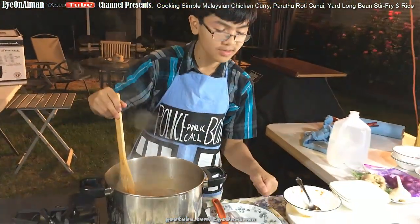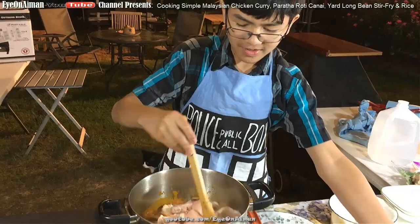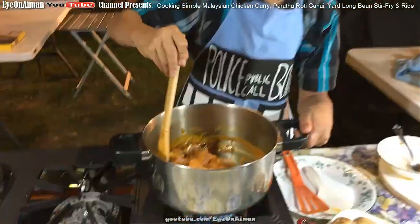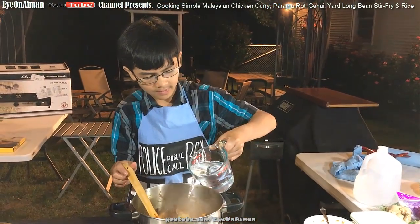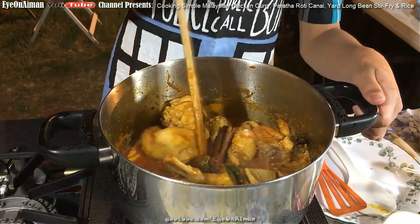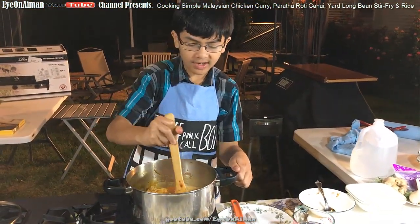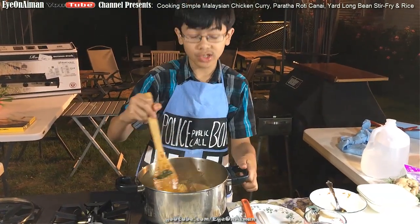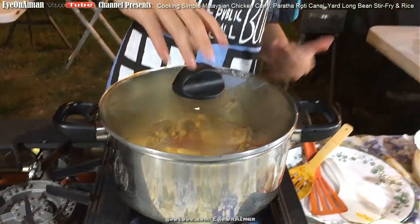When it turns oily, that's when you put the chicken in. You don't have to do it one at a time — just dump the whole thing in, be careful of splashes, and stir it in so it's covered by curry everywhere. Add a bit of water and let the chicken boil. Once it starts boiling, put the cover on and let it simmer for around 15 to 20 minutes. Undercooked chicken is dangerous and overcooked chicken is hard, so we want to basically poach it. Turn it to low and put the cover on.